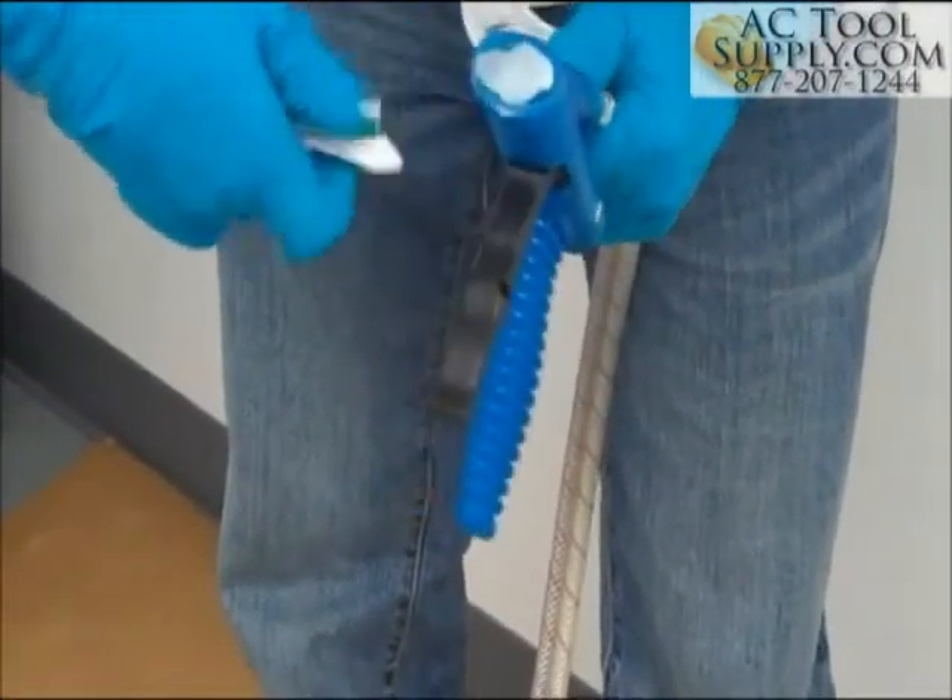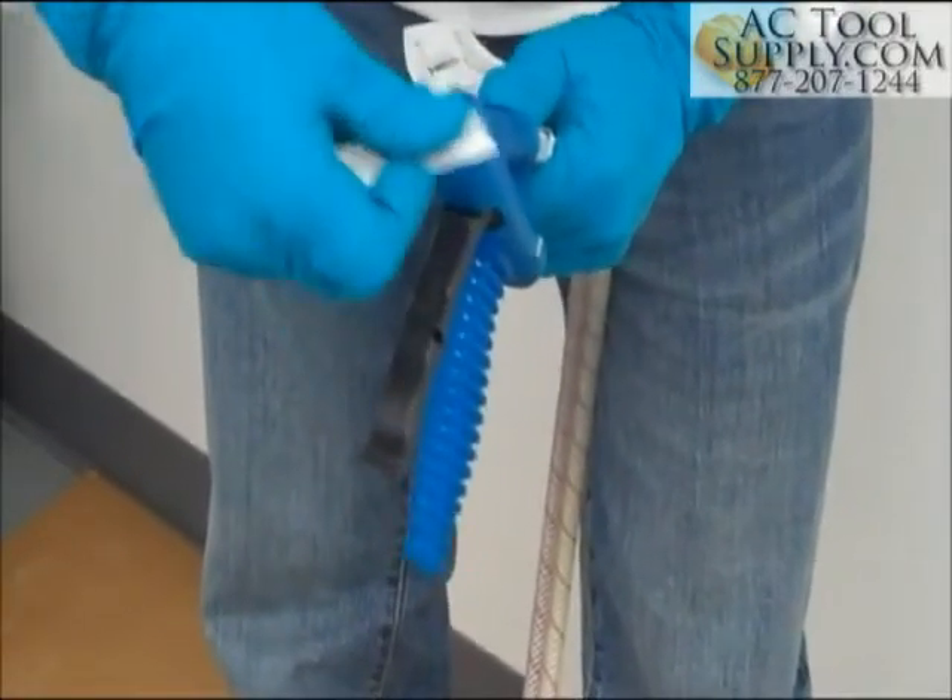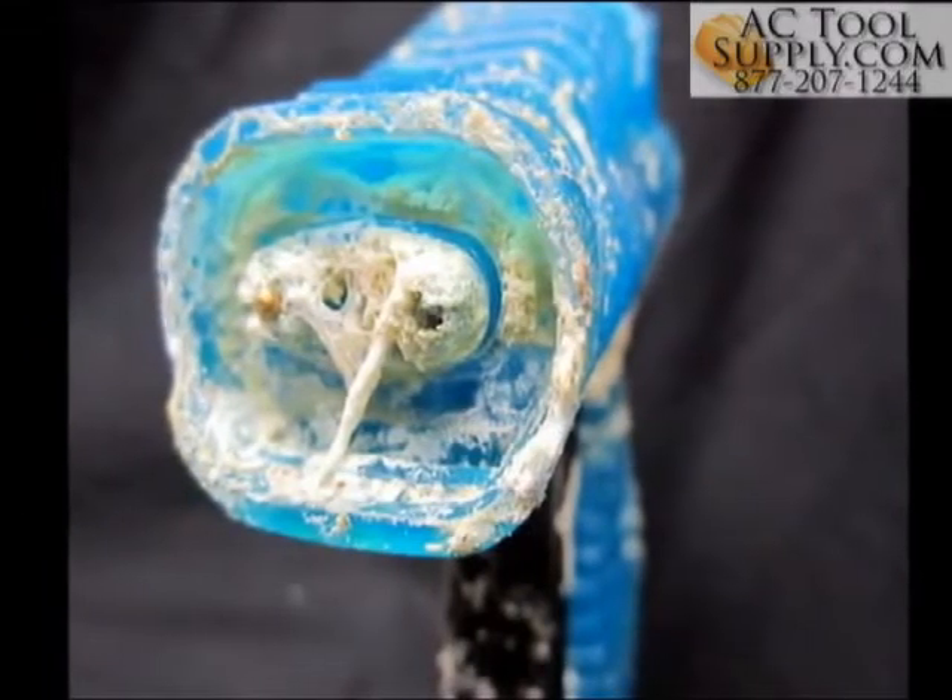Apply the supplied petroleum jelly located in the nozzle pack to the face of the gun. This will help prevent cured foam buildup that can cause crossover of the materials.